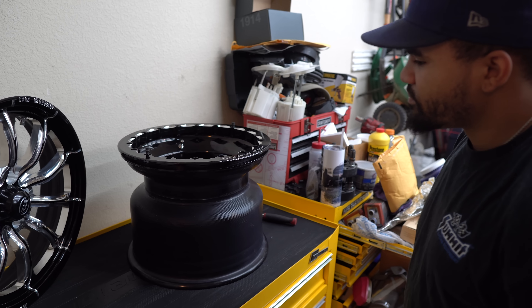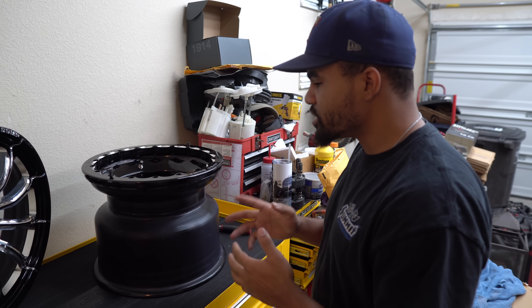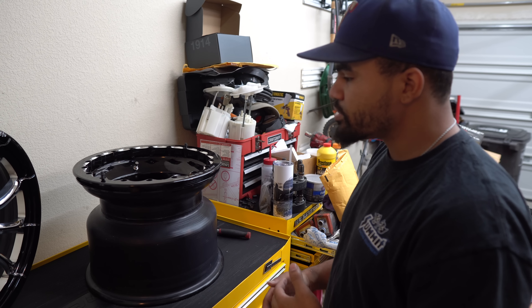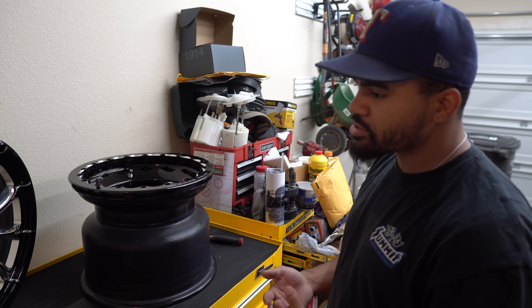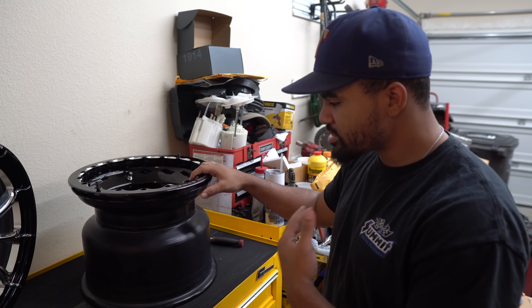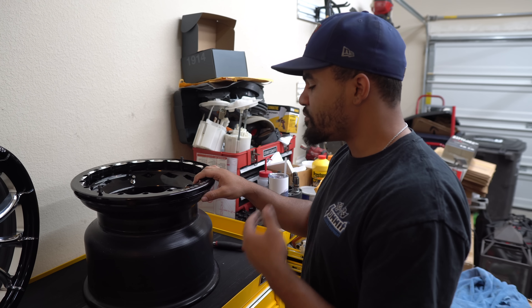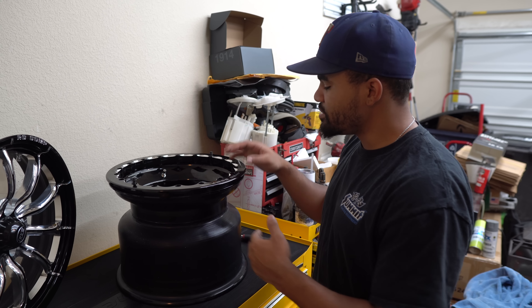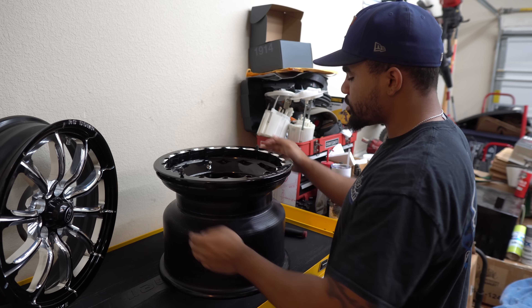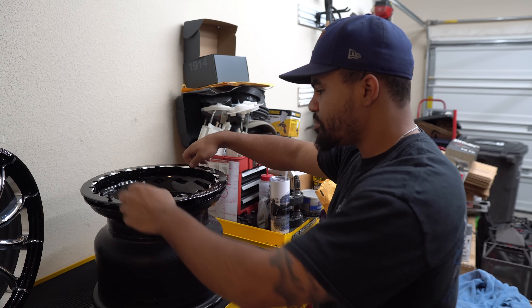I hope you guys like these wheels — comment down below what you think. I'm really digging them. I really like the front and I really love the rears. It's something different — everybody and their mama is out here running Welds, 4-Stars, and Bellix. Not that many people in my sector are running RC Components, and we got to change it up. I'm very blessed to be a part of the RC Comp team. We got some awesome, badass wheels now. We'll go ahead and mount these up on those tires over there and see how it looks all mounted up.